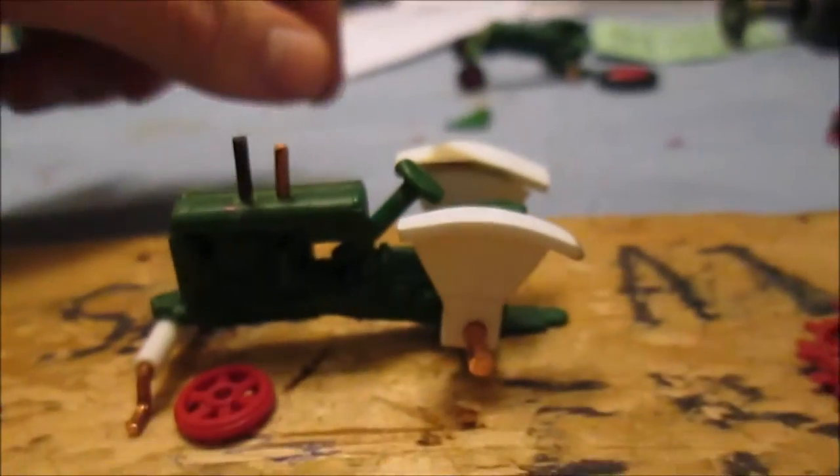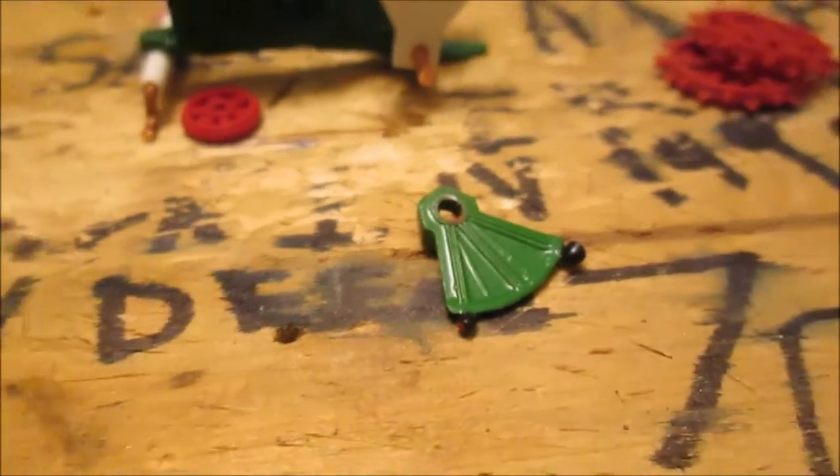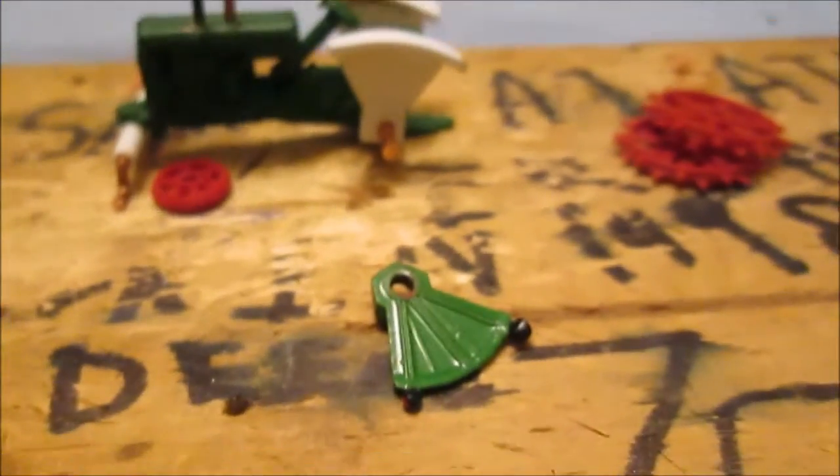Basically, how I got the height and the shape, I just traced one of the Oliver 70 fenders there — well, it's actually an 88 fender, but it does work.